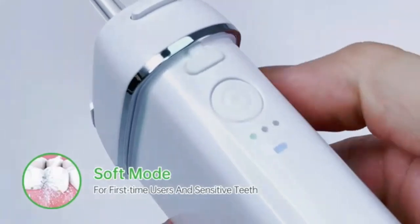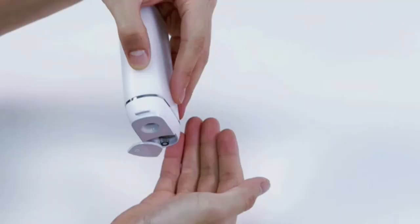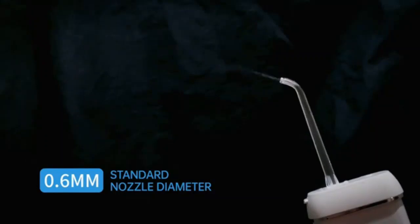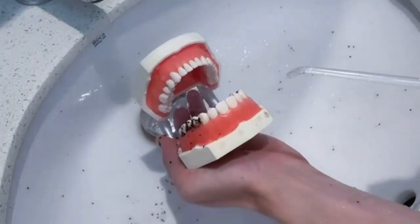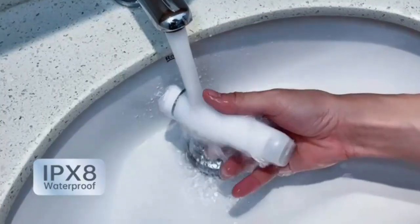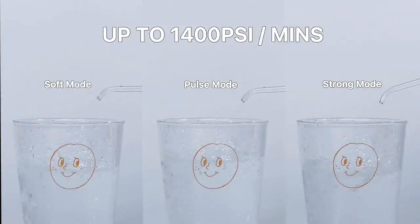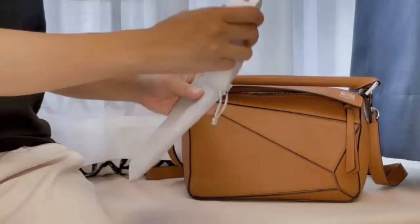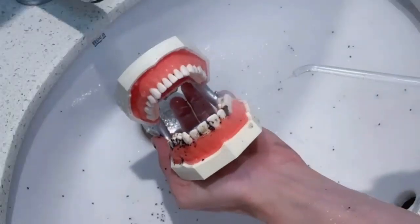Experience a deep clean like never before with the OnTel Miracle Smile Water Flosser, designed to enhance your teeth and gum health. Featuring a unique H-shaped flossing head and four powerful water jets, this flosser reaches areas traditional brushing and flossing can't. Its precise water pressure effortlessly removes plaque, reduces gum inflammation, and promotes healthier gums. The compact, ergonomic design makes it easy to use at home or on the go. Perfect for braces, implants, and sensitive teeth. The Miracle Smile Water Flosser delivers a professional-grade clean, leaving your mouth fresh and your smile brighter.